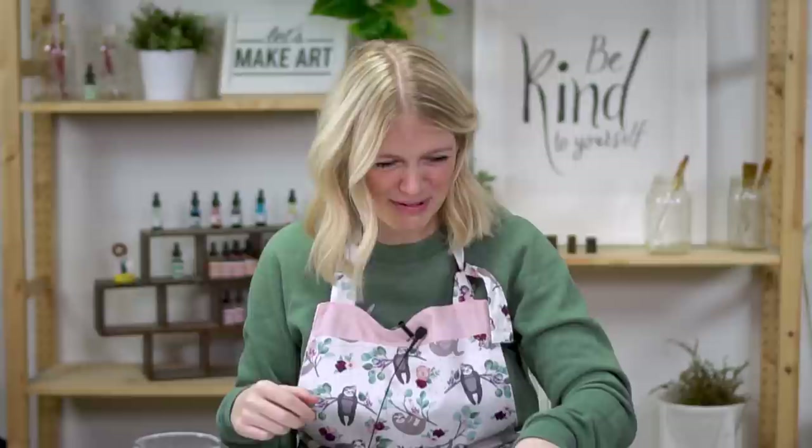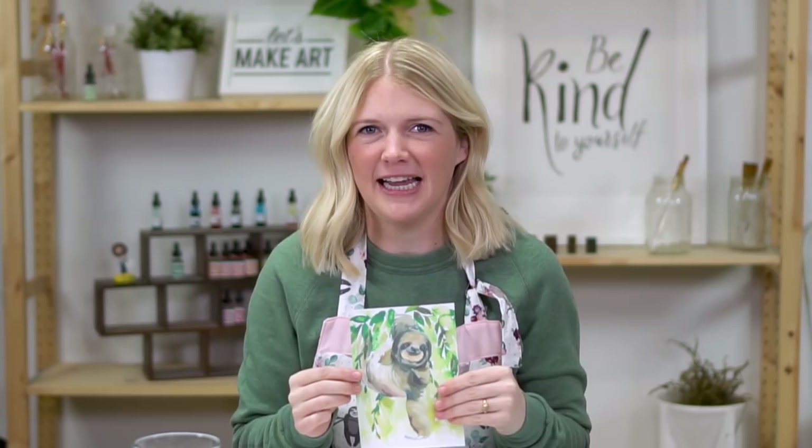Hi everybody, it's Sarah Curry with Let's Make Art. We do watercolor tutorials, a new one every single week, and this week we have a bonus. So this week we're doing a sloth, which is one of my favorite animals. Michael here, who is my husband, is going to be working the cameras and telling me where to look. He'll also be telling me sloth facts throughout the tutorial.